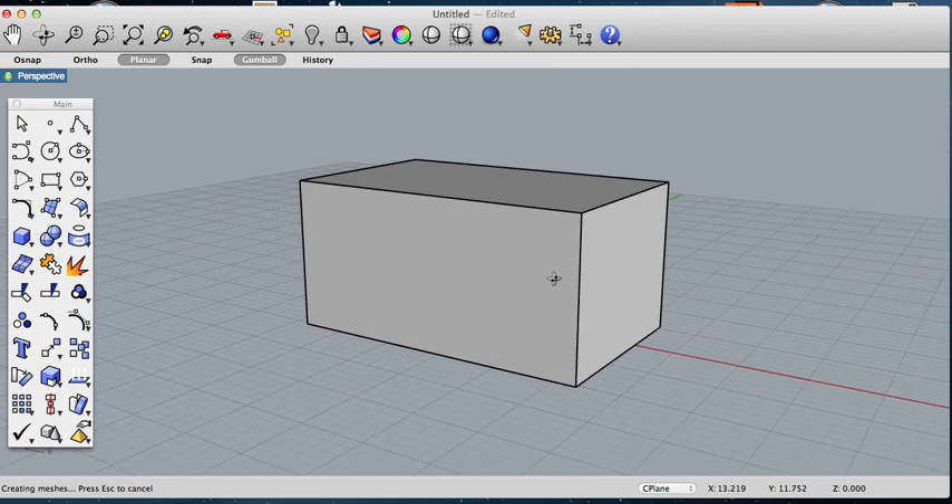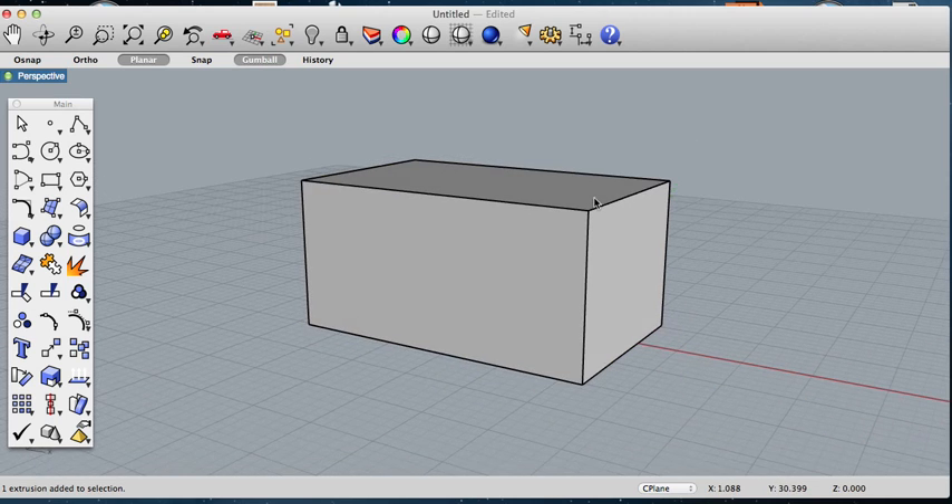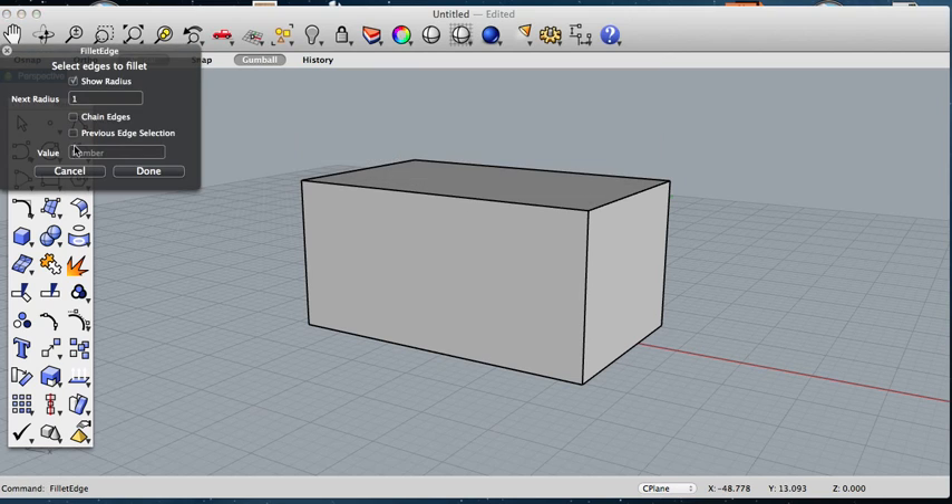So what you want to do is make sure to join your box as one whole piece, or join every piece that you want to fillet. If you want to fillet, type in "fillet edge." Set your radius — I'm just going to use one for now just for demonstration.